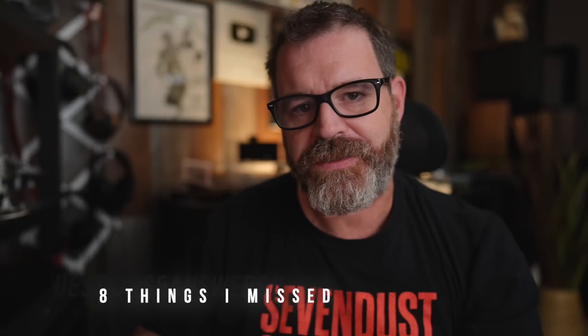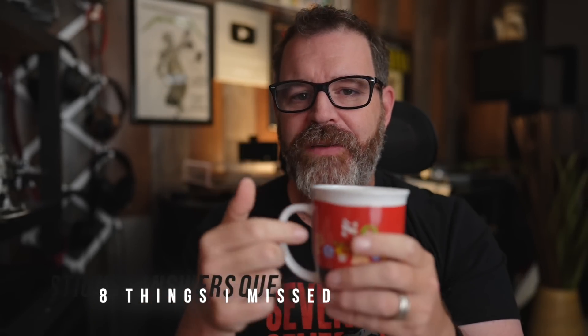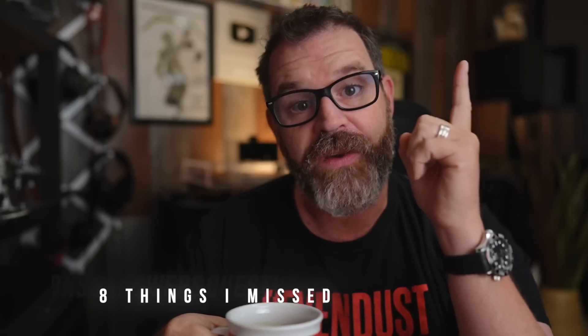You know what, I missed a couple of things in yesterday's video. Sit down, grab a cup of coffee, and let's talk about eight things I missed for the Fozzy V3 little amp review.